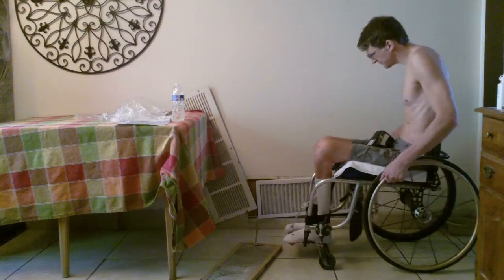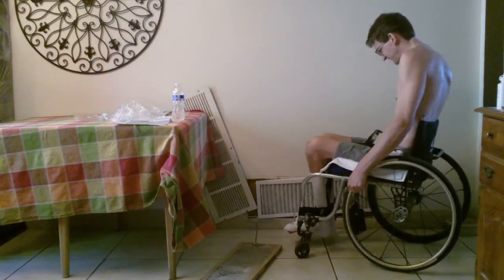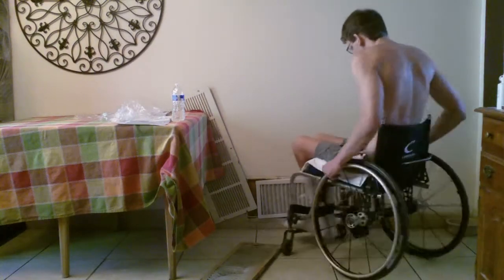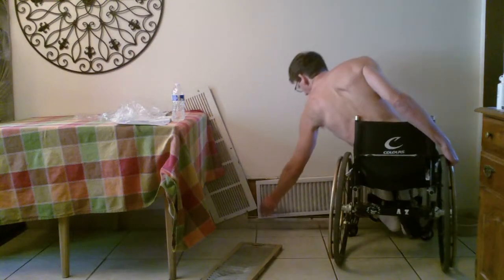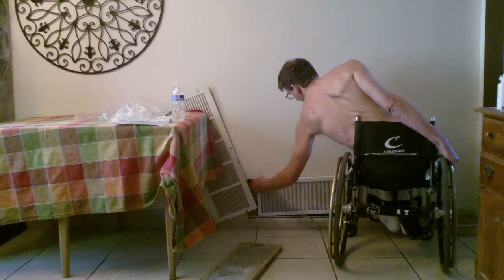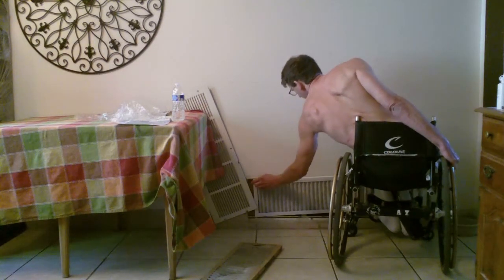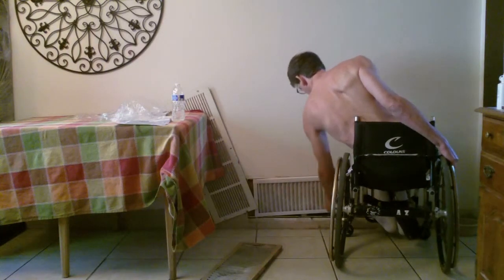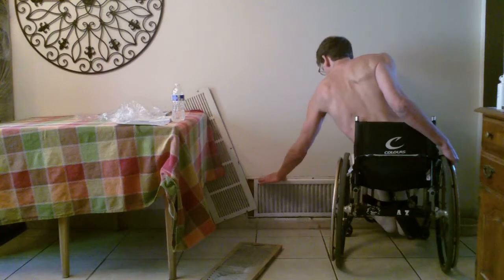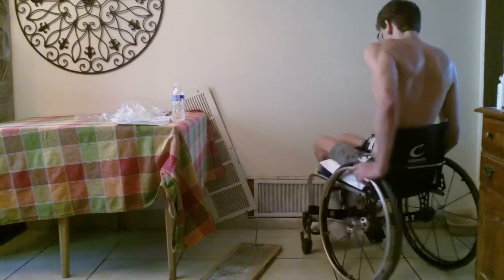The AC unit was on at the time when I was putting that filter on there, so the air was sucking the filter back into the hole. I had to bend down a little bit to make sure that I could push it into place and make sure that it held out pretty good.